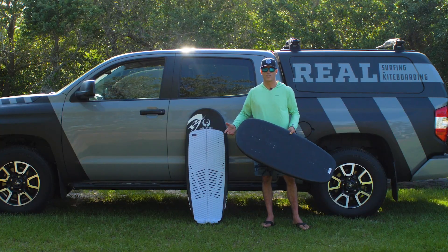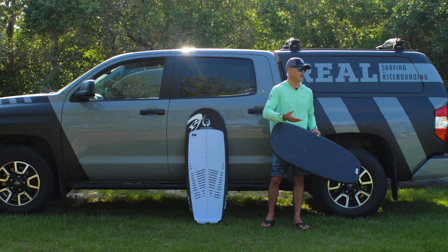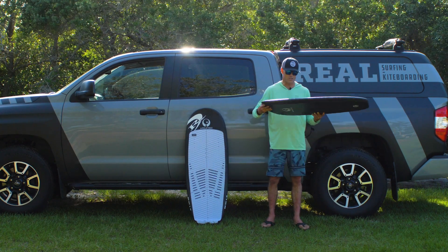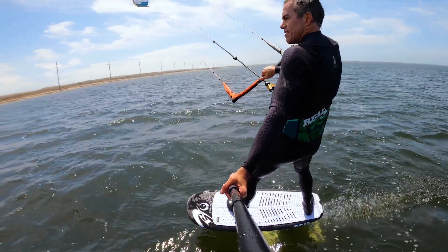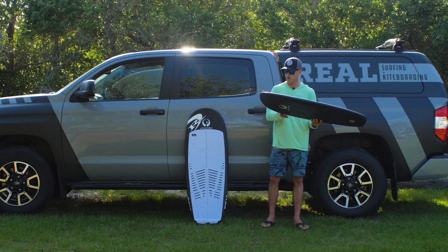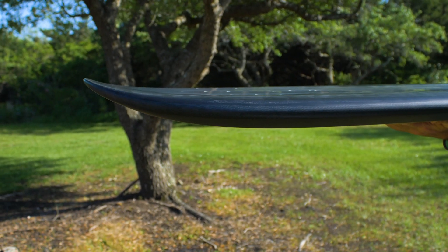Having ridden this board, it really rides very, very stable for the size of the board. I'm normally riding my prone surfboard which is like 4'5", so going to a 4'2" is a little smaller. I've ridden the 3'6" too — they're just so stable for the size.